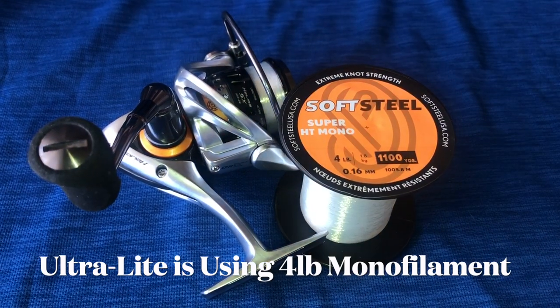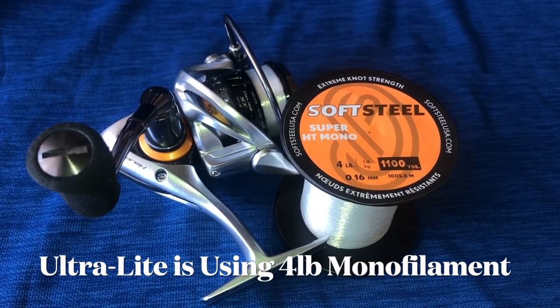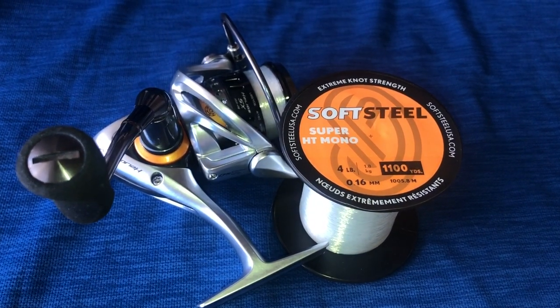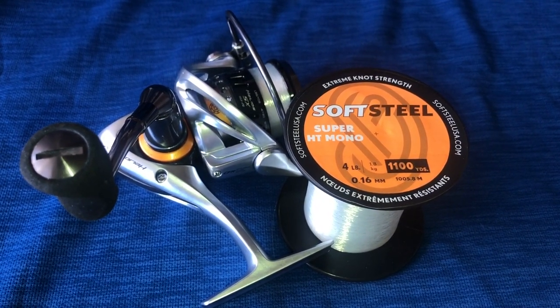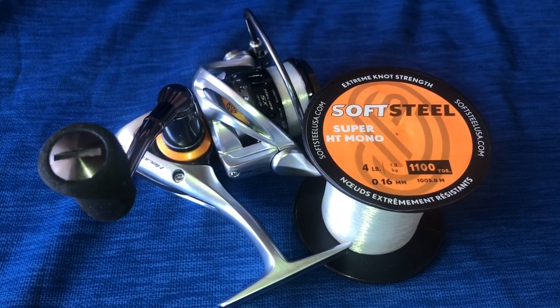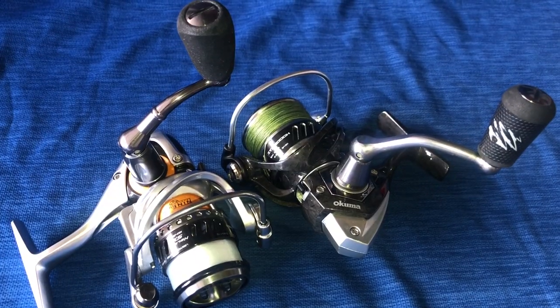I'm gonna do a little ultra light whipping tomorrow, so I'll use my soft steel four-pound test monofilament line. I decided to use my Helios 20 and I put on a fresh spool of four-pound mono.